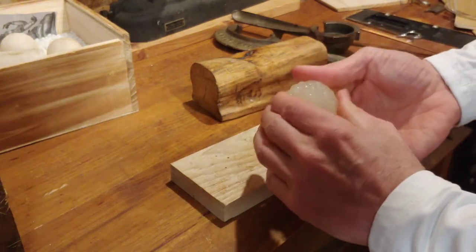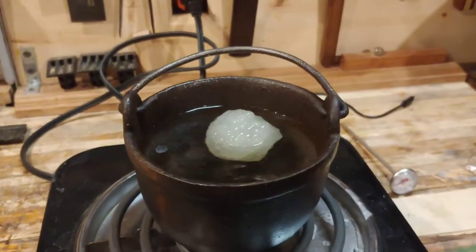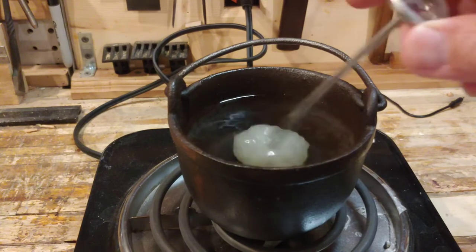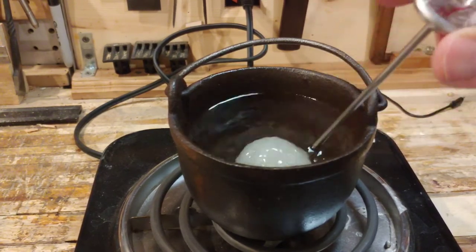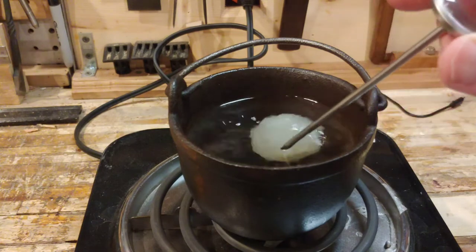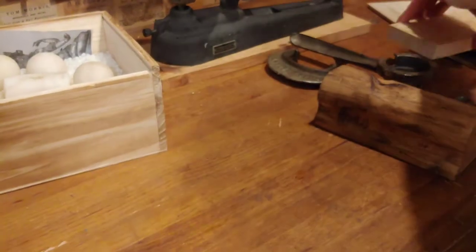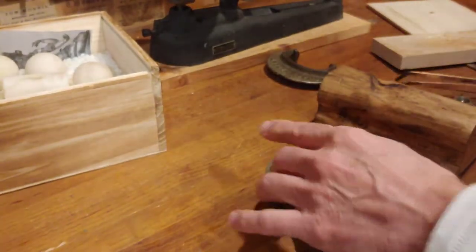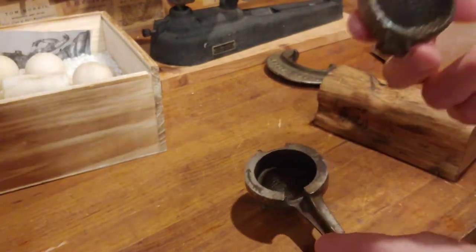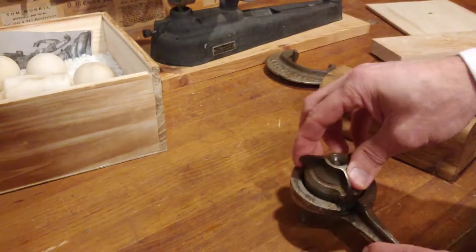We'll throw it back in the water again — it's already getting less translucent. Heating up a little bit, stirring it, about 160 degrees Fahrenheit — good enough. Just don't want it boiling, otherwise I guess all of this gets denatured. So we'll throw that in the mold. Here's the mold — you can see there's the other piece that goes on top. You don't have too much time for this, and there's a little part here that fits in.